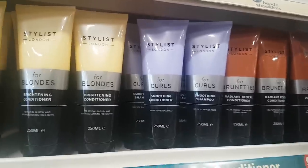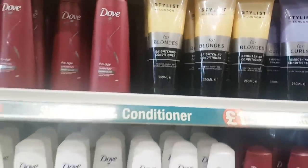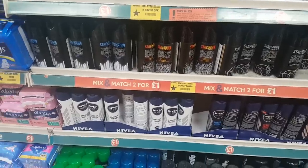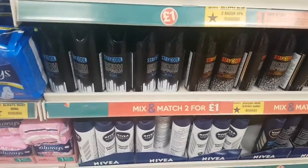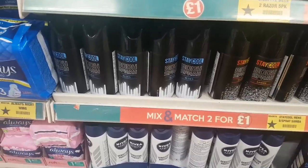They have a few more up there as well — the brown one is probably next, the middle one for curls, and the yellow one for blondes. Sorry if I sound quite nasally — I have a cold. I thought it was hay fever but it's a mixture of hay fever and a cold, so excuse my voice.